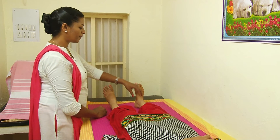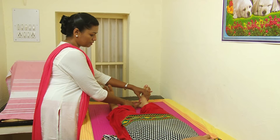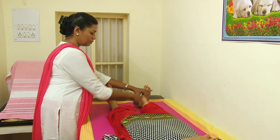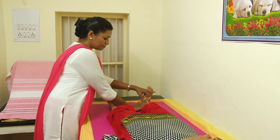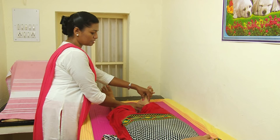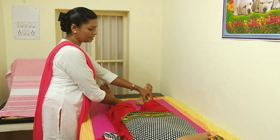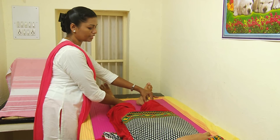The third acupressure point is on the leg. There is a bone, and from the bone, one forefinger above — you can measure like this. This is the point. This is the Spleen 6 acupressure point.